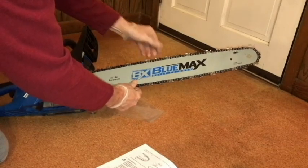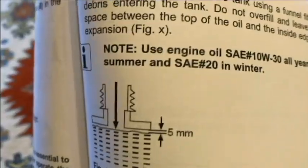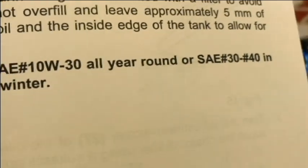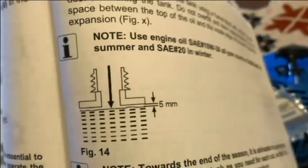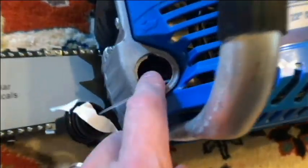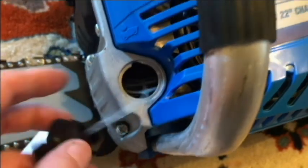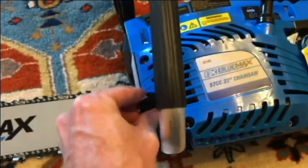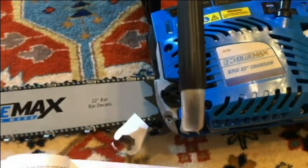I feel pretty good about this, so I'm going to move on and add chain oil to the saw. Use oil 10W30 all year round, or SAE 30 in summer and SAE 20 in winter. We'll fill this up with oil until we have about five millimeters between the bottom of the cap and the lid. Then I'll put the lid back on, and let me show you what they say to do when you want to test and see how the oil delivery is working.